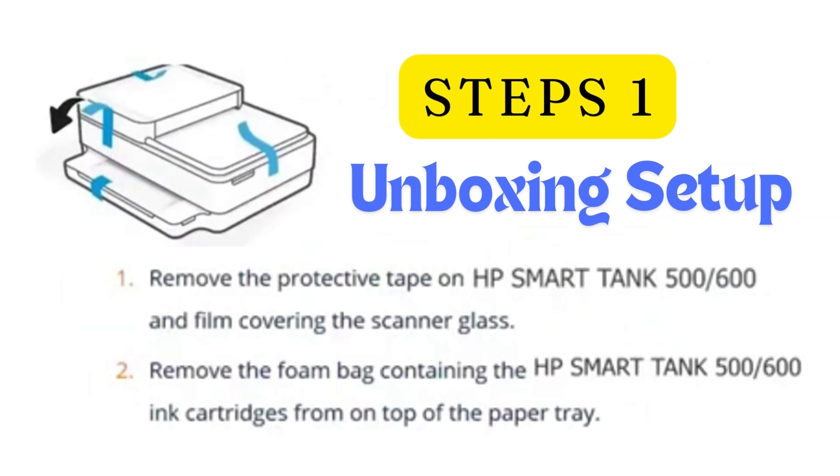Step 1: Unboxing the printer. First, remove the protective tape from inside and outside of the printer and the film covering the scanner glass. Then remove the foam bag containing the HP Smart Tank ink cartridges from on top of the paper tray.